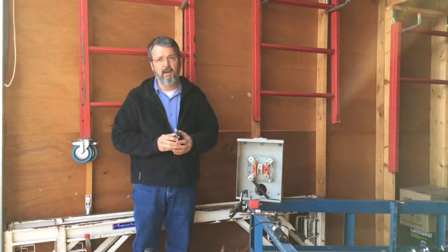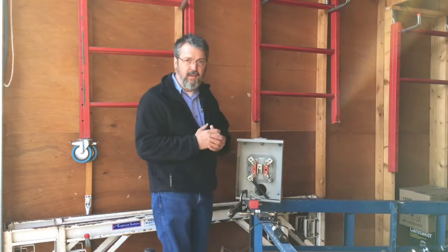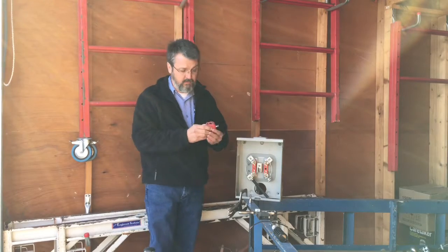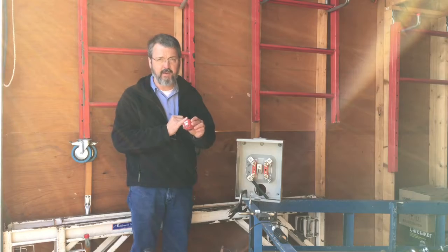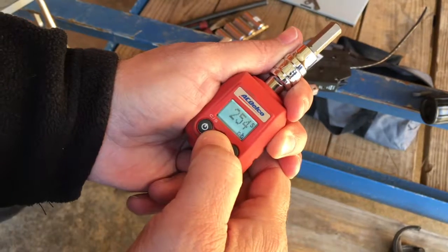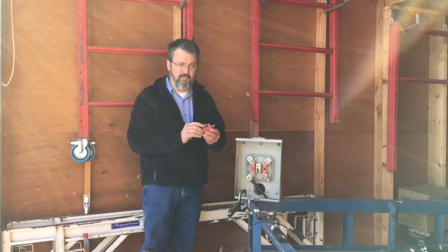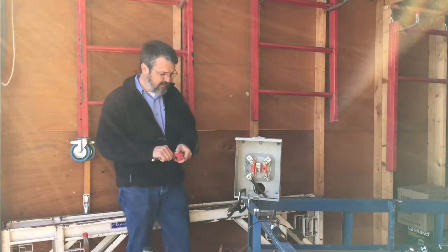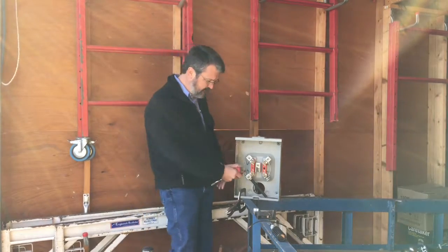Those numbers can be found on the product and that's what we're shooting for. The tools we use — this is an AC Delco torque adapter. 3/8 female socket drive on the bottom, 3/8 male socket drive on top. An electronic readout — we can set it for the torque we're looking for. This meter base requires 250 inch pounds, so I've preset this for 250 inch pounds. So when I torque the fastener, it will beep when I get to that torque setting. Pretty simple.